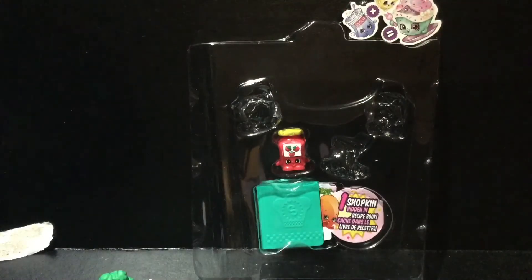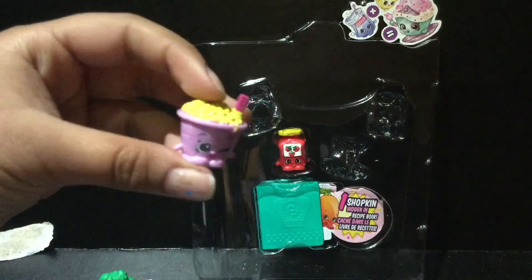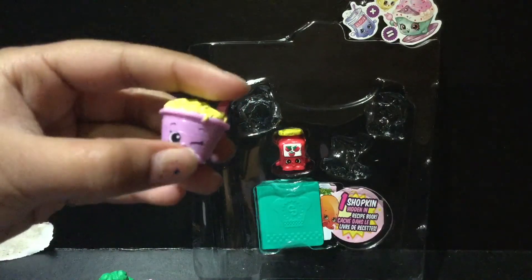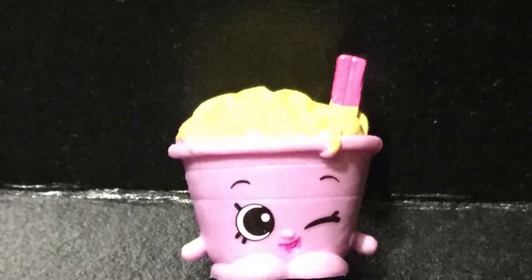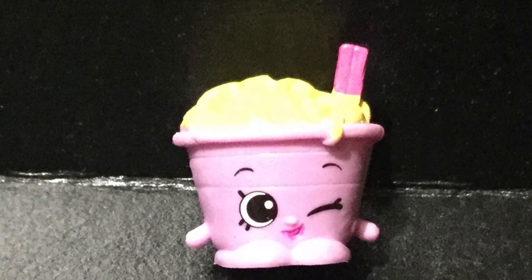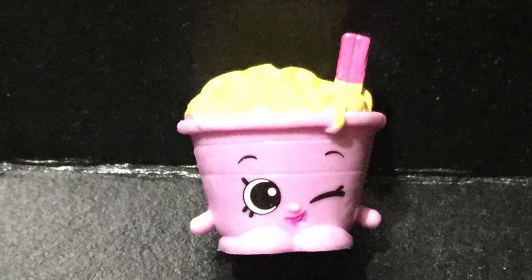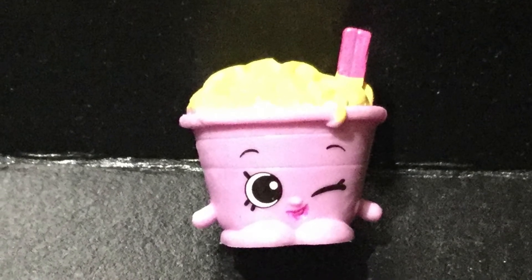And now we have Nina Noodles. How cool is she? She has a spoon and a bunch of noodles coming out of the bowl. I also love how there are noodles hanging down her bowl — it's so cute. And she has a cute little winky face. How adorable is that?